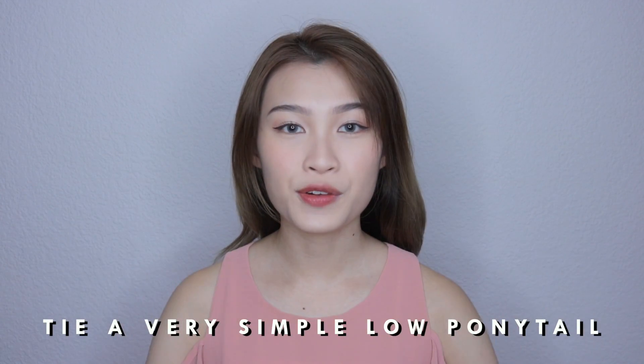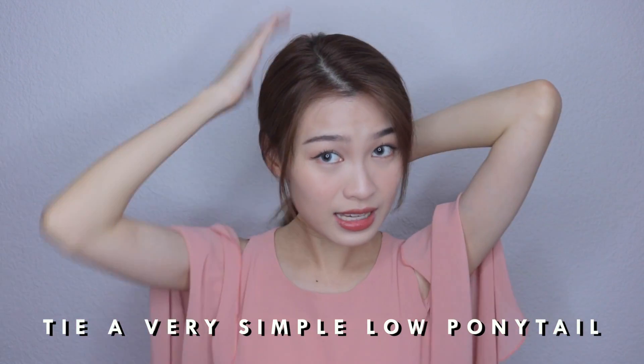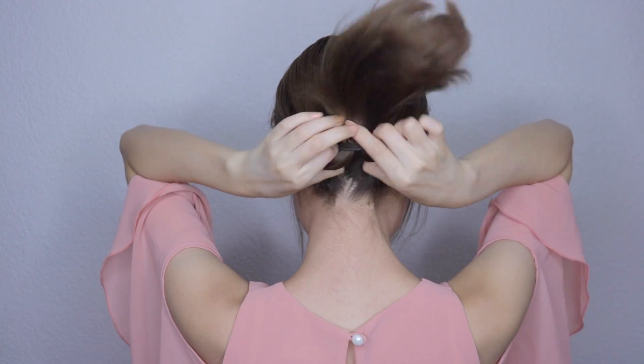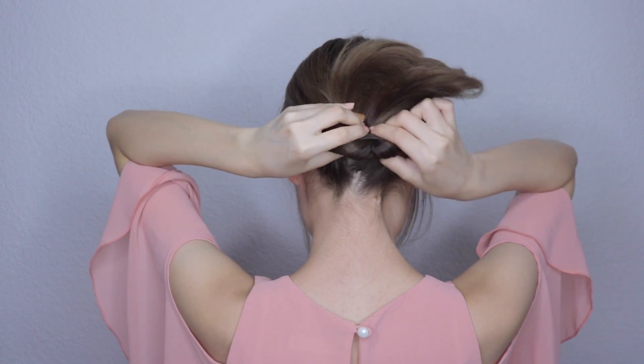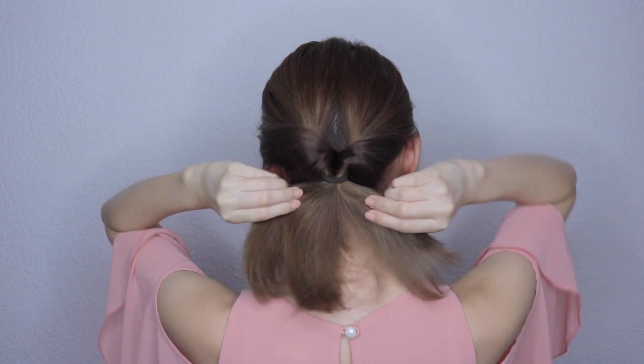Create a really simple low ponytail and make sure that it's neat. Now I'll turn around to show you how to create the twisted look. Just create a hole, put the tail inside the hole, and tighten it. Once you're done twisting your ponytail, turn around and arrange the sides.